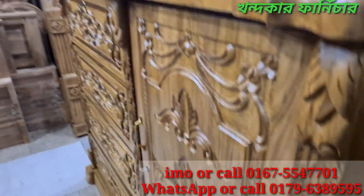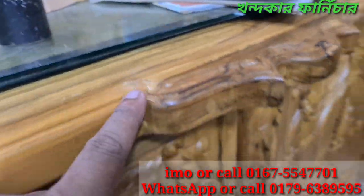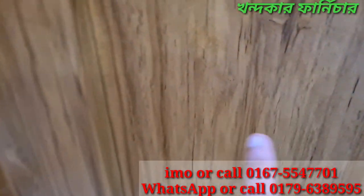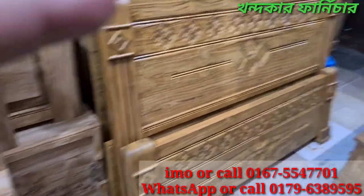You can just look at the pillar side. You can see the pillar of the kaj gula. You can see the kaj gula. If you check this, you can see the same kaj gula with headboard, the same price.